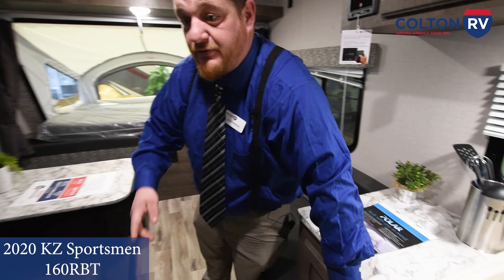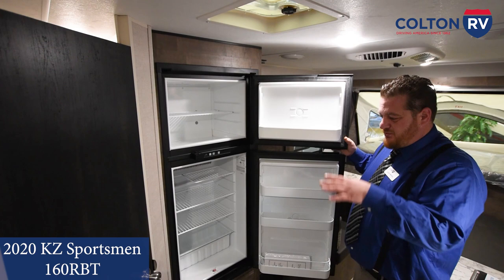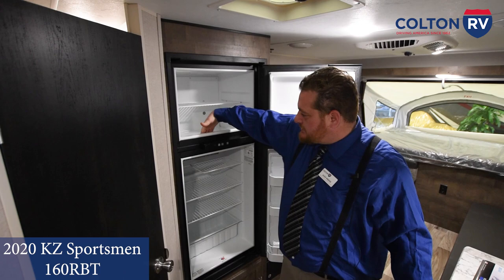Now the fridge. This does sleep a lot of people like I said before, so you're going to need a lot of food and beverages. You get a separate fridge and freezer — a lot of units in this size will only have the one combo. This gets you both fridge and freezer, and it comes down pretty far into here too, so you do get a good amount of room for your stuff.